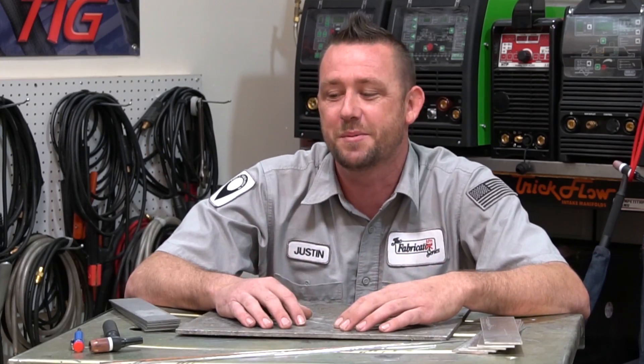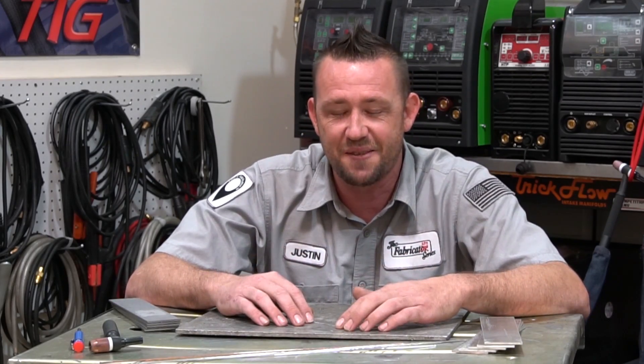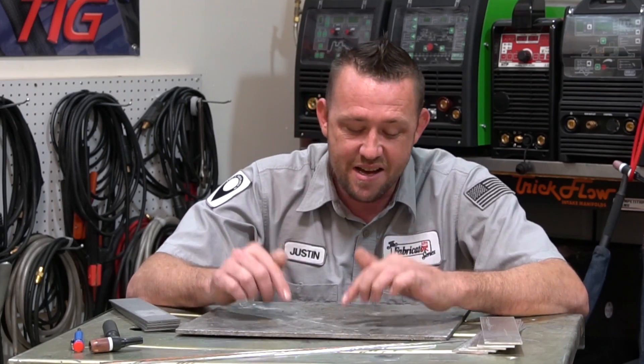Now this is for you guys. If you have some experience already or you're a professional, this might not be the video you're looking for. But if you've never picked up a torch before or you're trying to teach yourself, I've got ten things right here that most people make mistakes on — and this might help you avoid some of that confusion and frustration. Nothing will ever really replace one-on-one instruction, but this might help you get started or at least get in the right direction a little bit quicker.